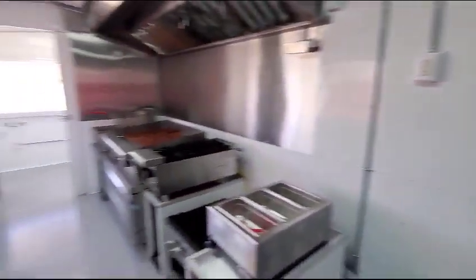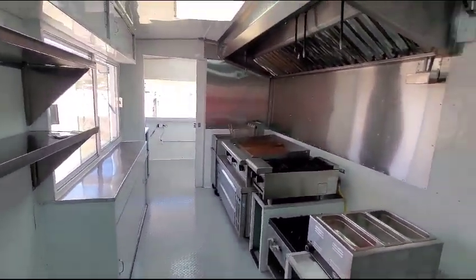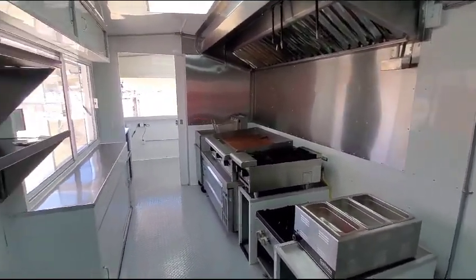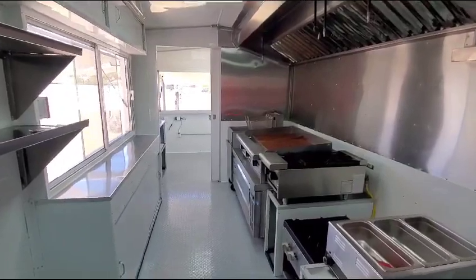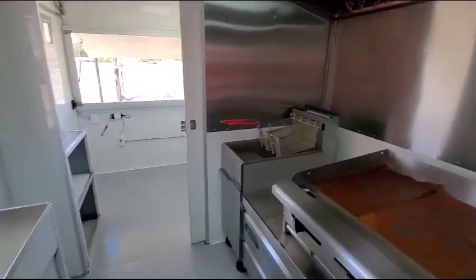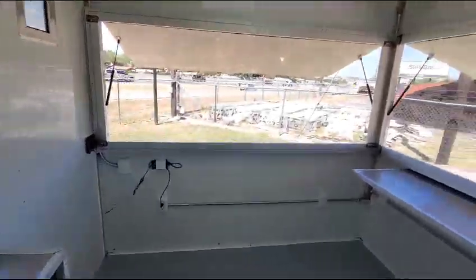It can be one like this in five weeks. You can choose any color you want. We can design it however you want it, or however you need it — any equipment. We can add refrigeration if you need. It's a nice trailer.